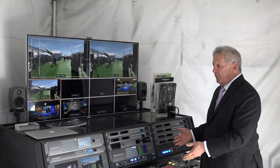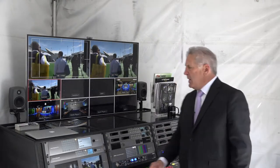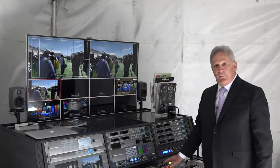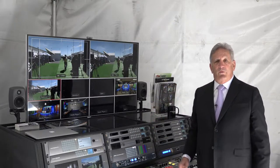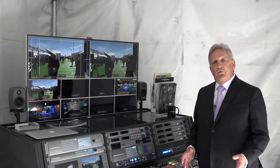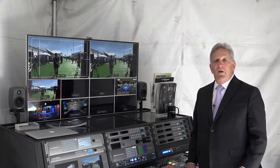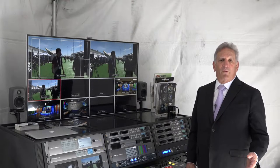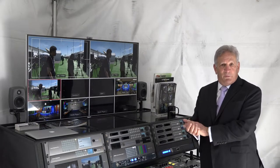This is a 4K fly pack set up with six Panasonic 4K cameras and a 2ME switcher. It's going to be used in a few hours to connect to the International Space Station, transmitting in 4K and receiving 4K back from the Space Station — the first time ever. It's been done in HD in the past, but this is going to be the first 4K transmission.